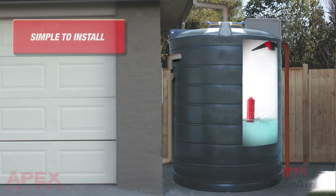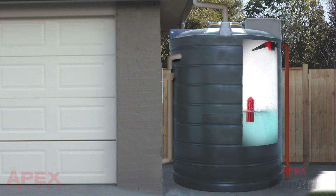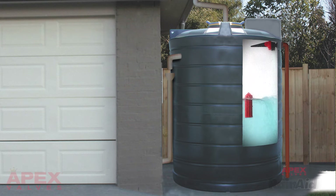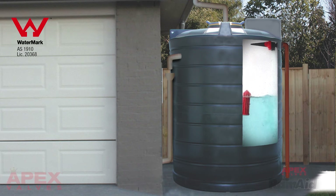The Apex RainAid valve is simple to install, with fewer parts, fewer problems, and easy to service. It requires no electricity, providing the best solution for water tank backup. The RainAid valve meets approved watermark standards for mains water connection.